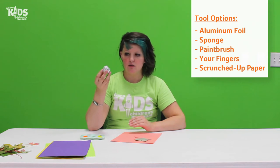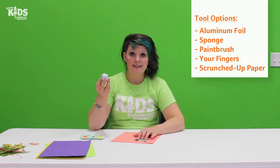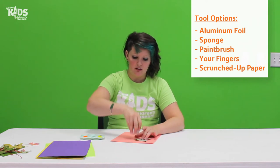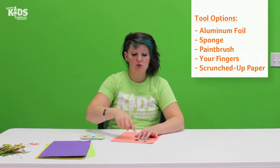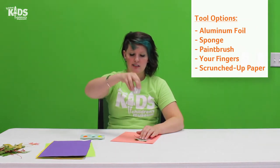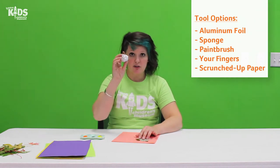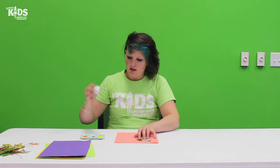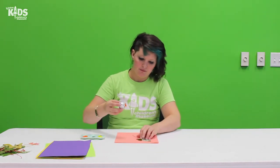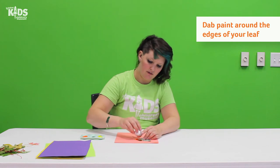We need something to use that we can dab with. So you could use a sponge, you could use the bristle part of a paintbrush, you could use your fingers and finger paint. Anything like that would work. But we need to be able to press the paint down and dab with it. So I'm going to try this ball of aluminum foil today, and I'm going to dip it in my paint.